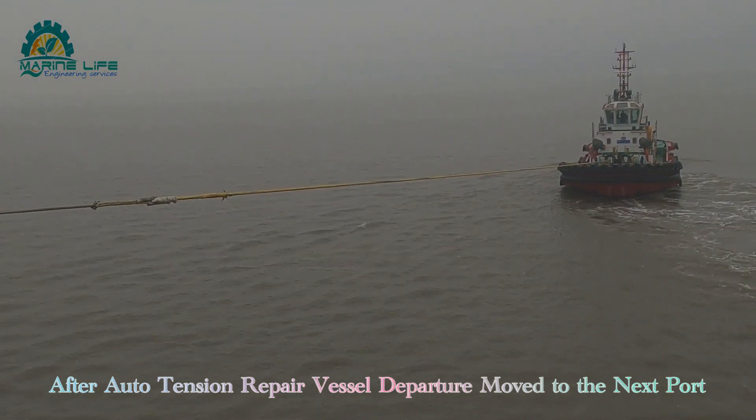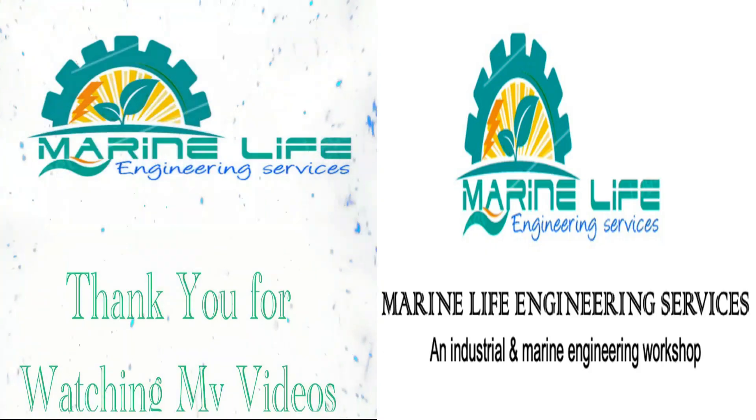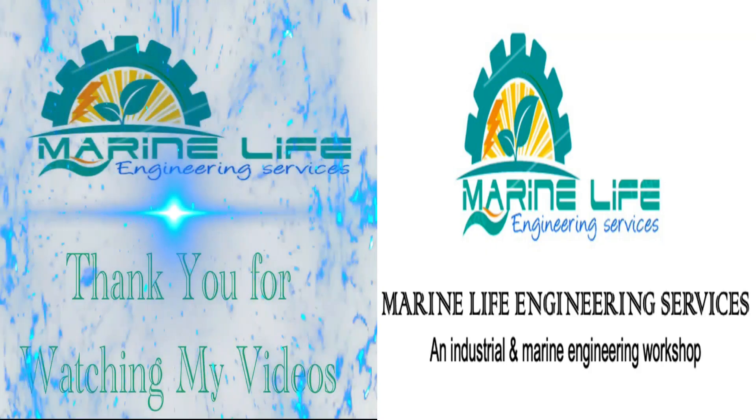Thank you guys, thank you for watching. My video is always for your support. Thank you very much.